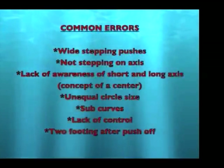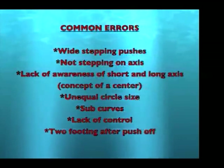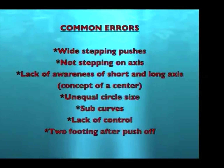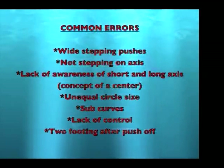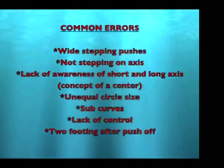Common errors: wide stepping the pushes, not stepping on the axis, lack of awareness of short and long axis, not having the concept of a center, unequal circle sizes, having sub-curves, lack of control, and two-footing after the push-off.